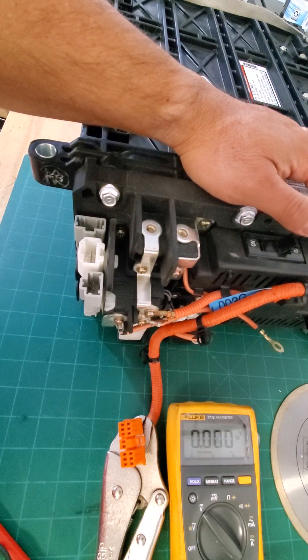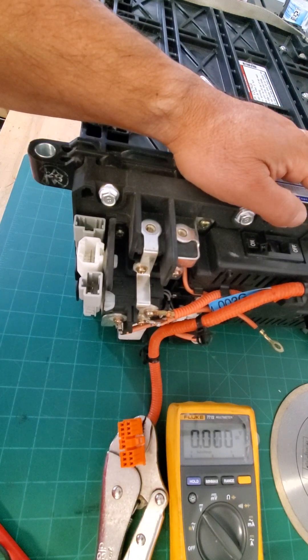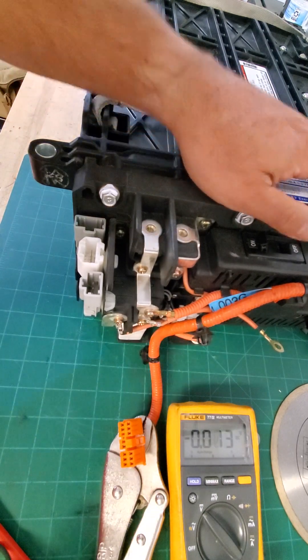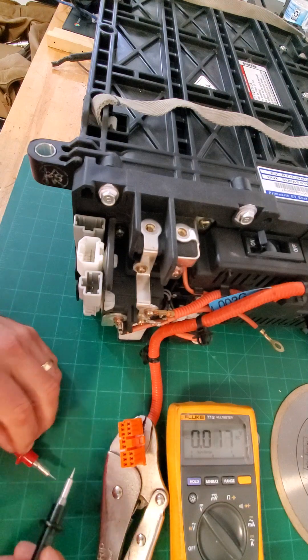First things first, I'm going to go ahead and turn on the breaker, or the safety disconnect switch. This will give us the full voltage of the system closed, as if it were in the vehicle.